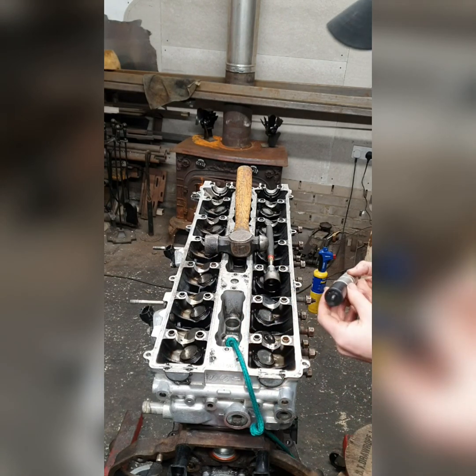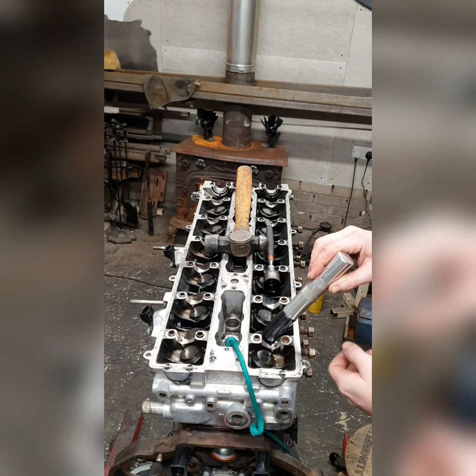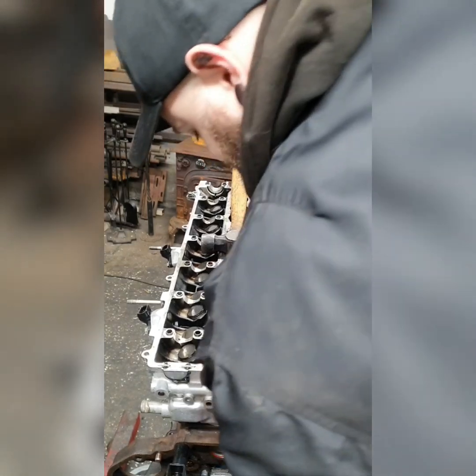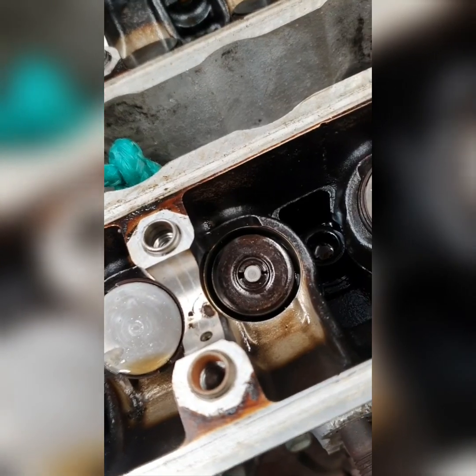This is where you now use the other side. Put that back in there, point it in there, and what you do is put it right in the middle of the collets, just like that. Then put a bit of pressure on it - and we're in. Collets are all back, lined up.